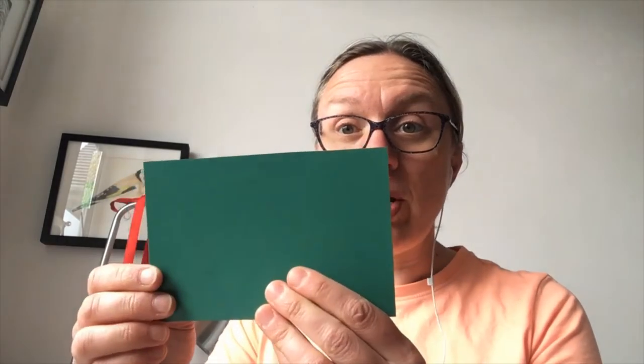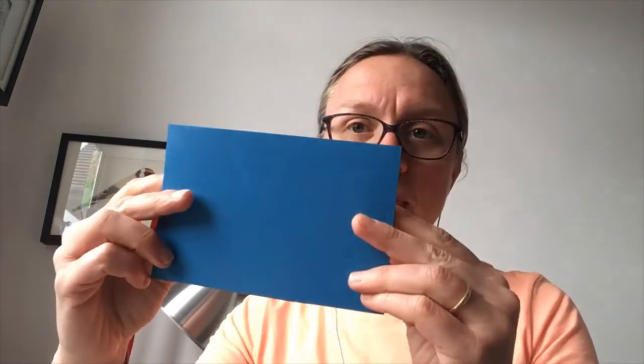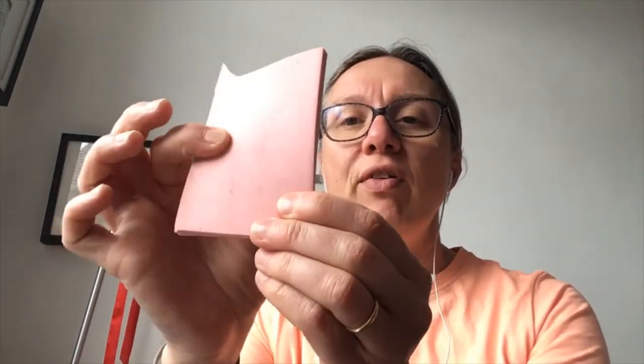To take part in this today you will need something to carve into. You can either use traditional lino which has a hessian back, or Japanese vinyl which is a two-sided piece of vinyl that you can carve into, or Speedy Carve which is a little bit softer. You can use Speedy Carve to make a stamp — if you choose that option you'll need a stamp pad rather than ink when we get to the printing process. You essentially carve into all three of them in exactly the same way.